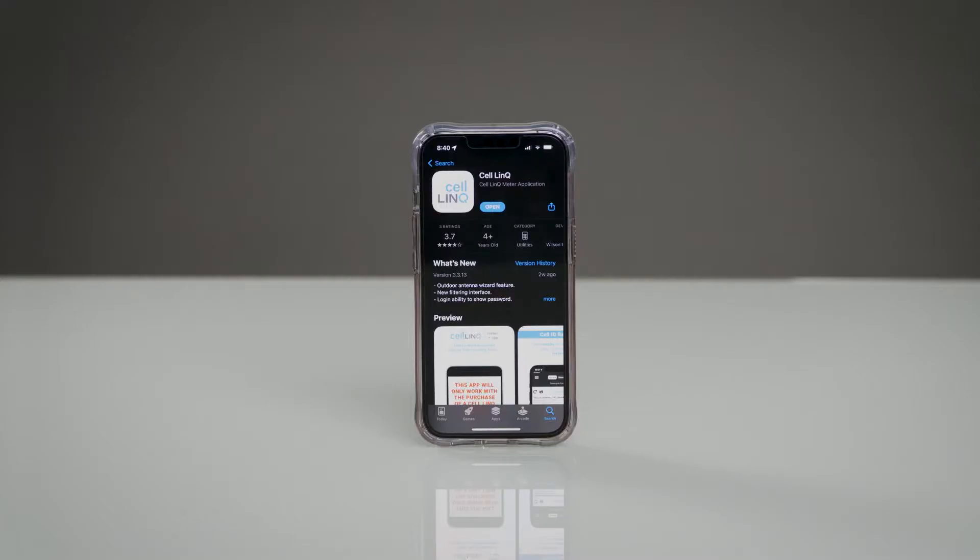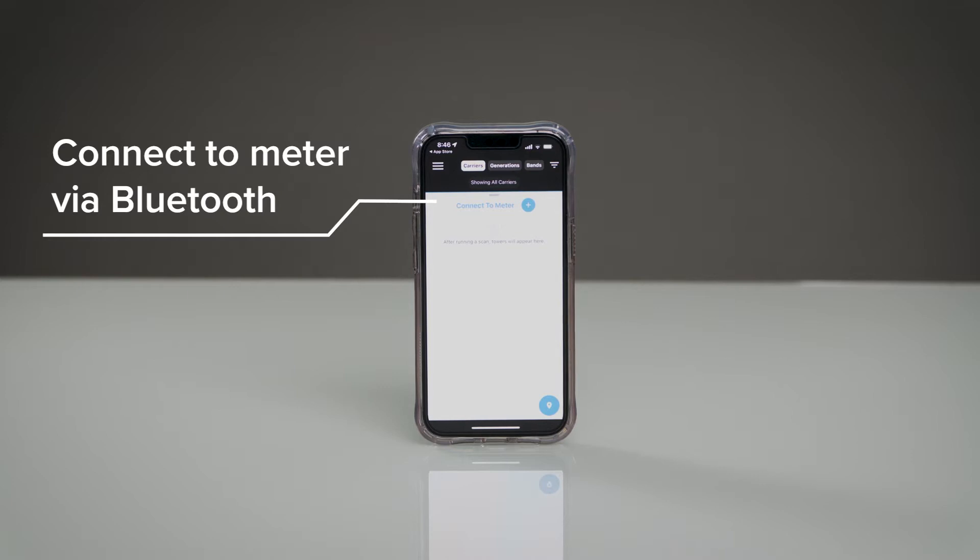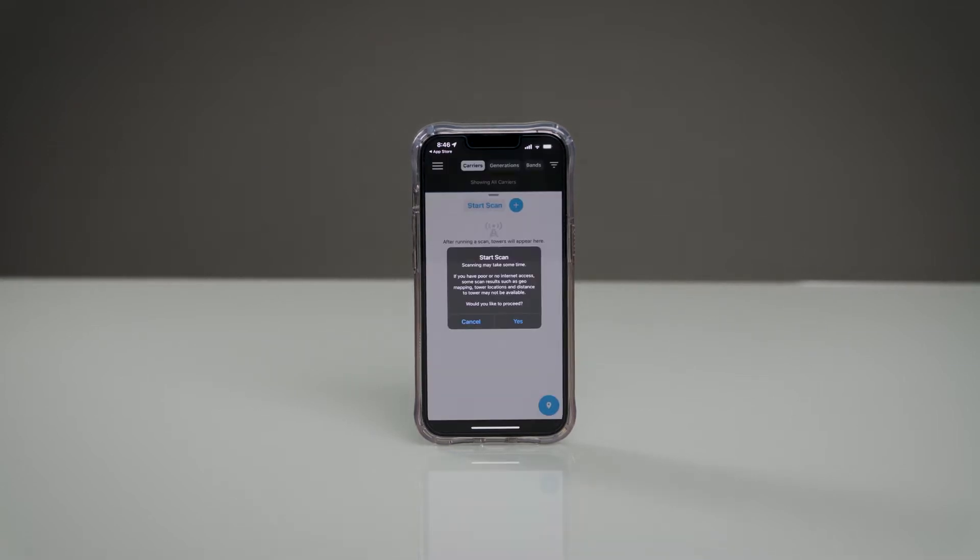The CellLink app by Wilson Pro can be downloaded for free from the Apple or Google Play Store. In your device's settings, connect the scanner and app via Bluetooth, then press start scan and wait.